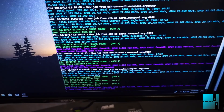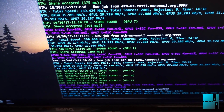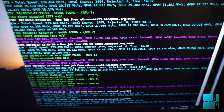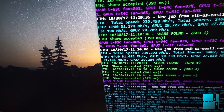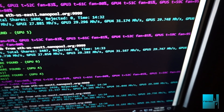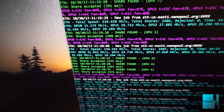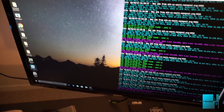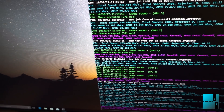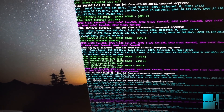Another update on rig two - we're at 14 and a half hours. Hash rate is 239.4 MH, almost 2,400 shares, zero rejected at 14 hours. Individual cards are still at 31.5, 29.7, 27.8, 31, 29, 31, and 29.2 MH. Temperature-wise, 64 degrees is the highest temp I see - everything running very smooth.